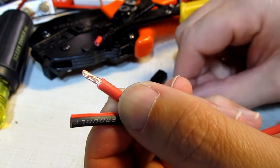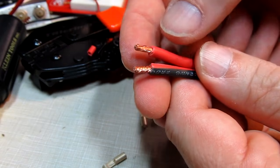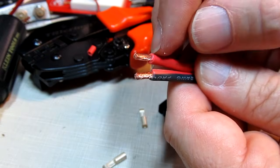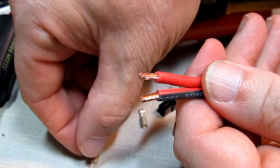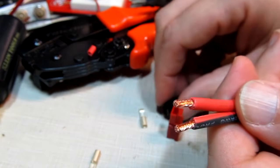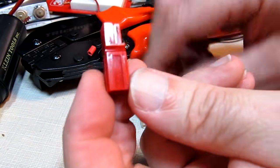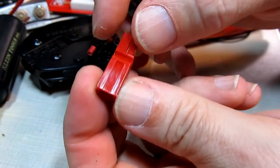Let me strip the other one off and we'll come back on camera. Okay, with both wires stripped and a little twist put in them, before we slide on the contacts and crimp them, I'm going to talk a little bit about orientation. These power pole connectors are nice — these little plastic shrouds have features that allow you to couple them together.